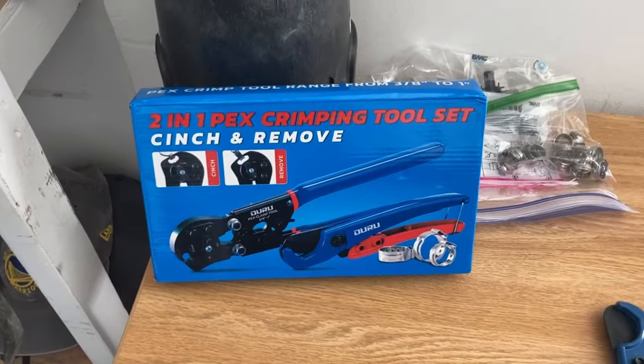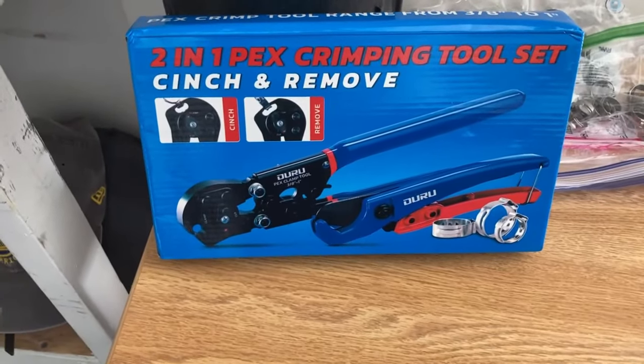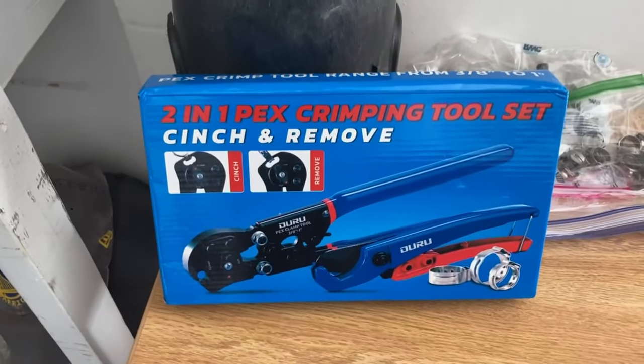Hi, Rob here. Today I want to talk about a PEX-B crimp and cutting tool. I got this off of Amazon. It's the OURU cinch and removal tool.